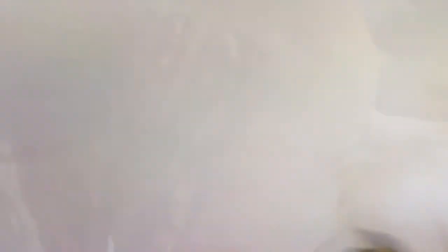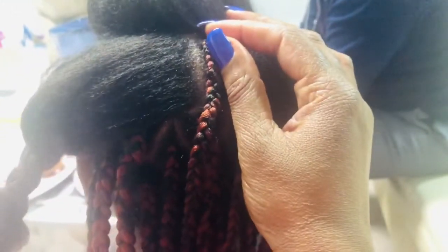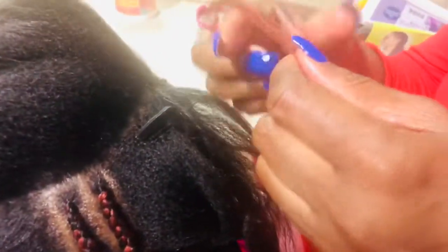Here you can see I've already done the base underneath — there are some braids going on right here. I've started doing the feeding cornrolls and I've made two already, just to show you that you have braids underneath and then the cornroll goes on top. So let's get started and see.